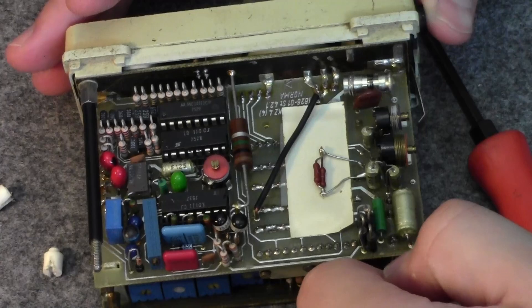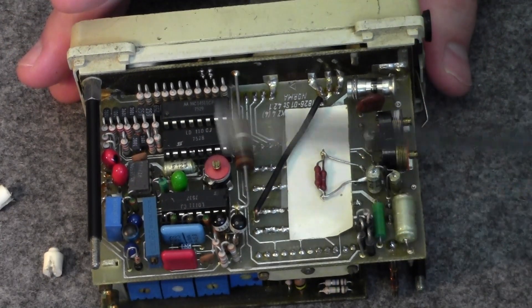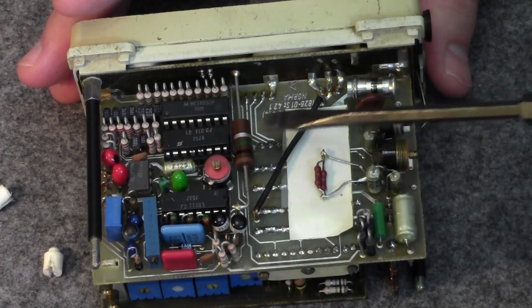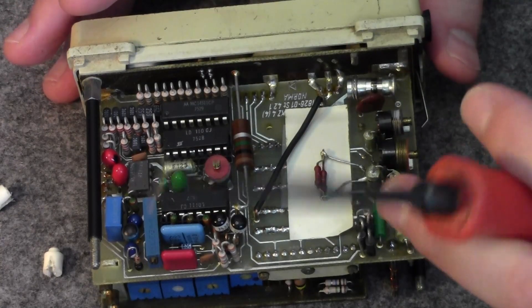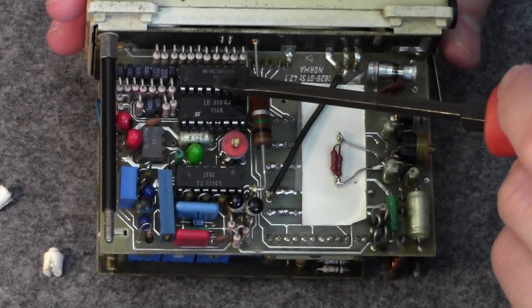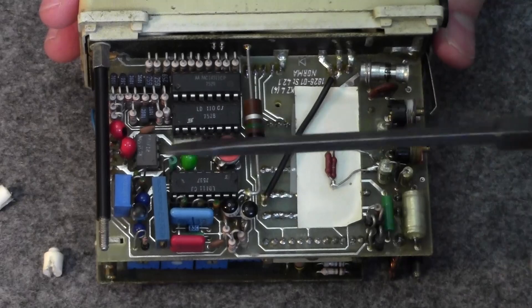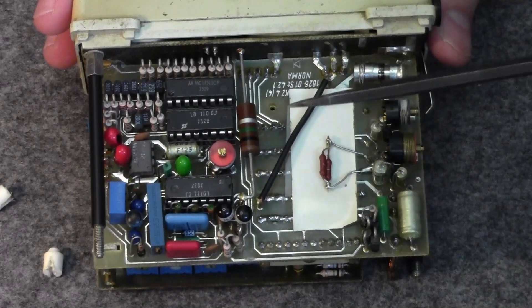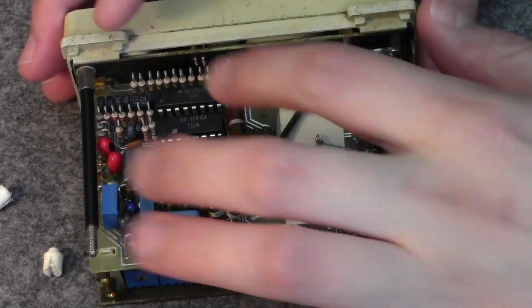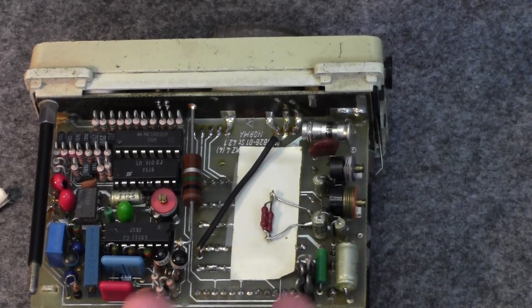You cannot see such beautiful things nowadays. It's all well organized, every IC is socketed. We have these very beautiful analog-to-digital converter ICs, and this MM1451CP — I believe this is a seven-segment BCD decoder.